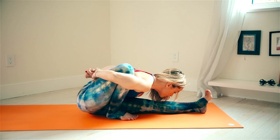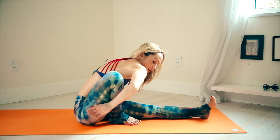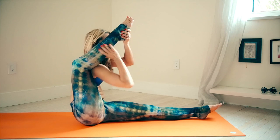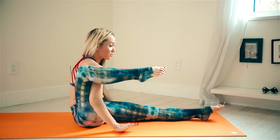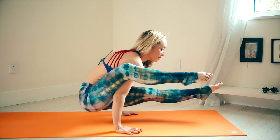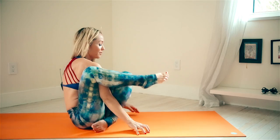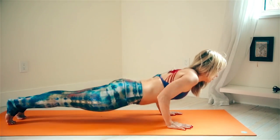Settle into the posture, suck the belly in, nice deep breaths: two, three, four, and five. Inhale, gently come up, letting the sitting bone return to the ground. Roll the shoulder forward — to activate as well as elongate, we'll add a little strength movement. Wrap that calf muscle onto your shoulder, reach forward with the shoulders, and try to lift the hips up off the ground — hold for one and two. Settle that down, bring your foot underneath, and step back.